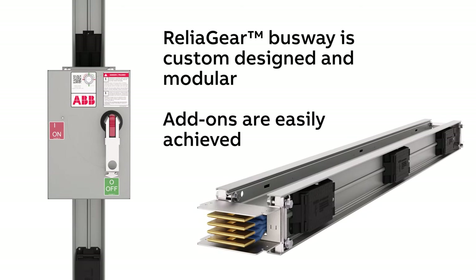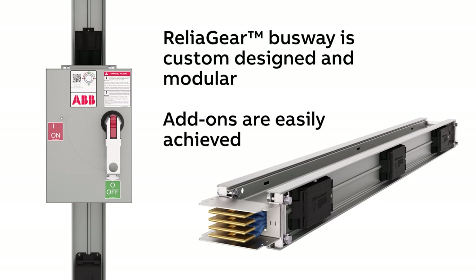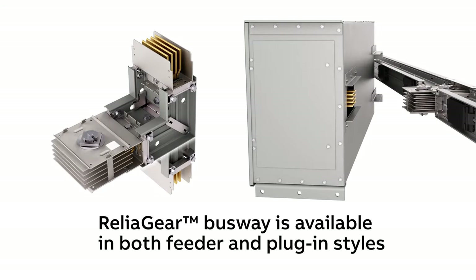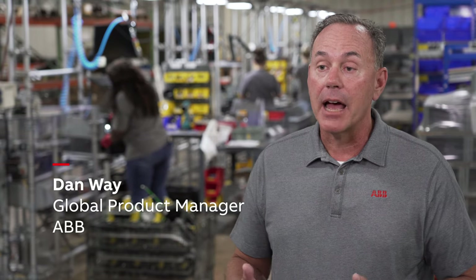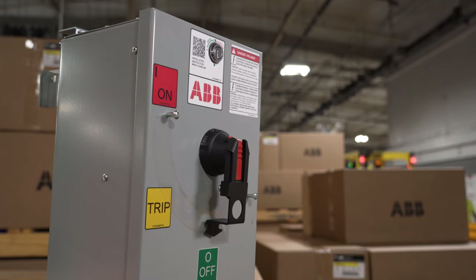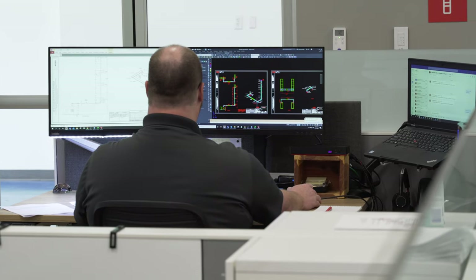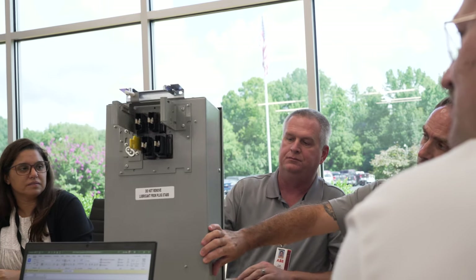With a sleek modern look, ReliaGear Busway is a custom-designed modular electrical power distribution system available in both feeder and plug-in styles. ReliaGear Busway was designed based on customer feedback and structured focus groups. The customers asked for a smaller, lighter power bus system that was flexible enough to expand or realign in their facilities as their needs change — and at ABB, we responded to that request.